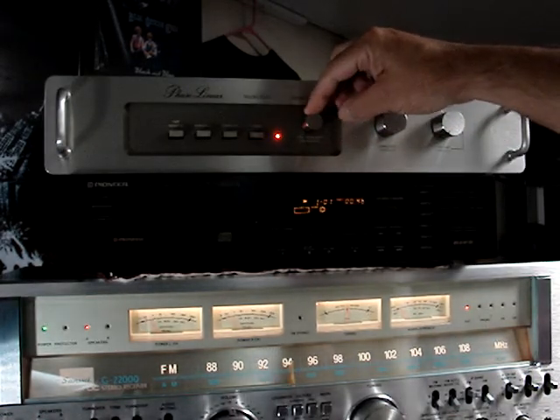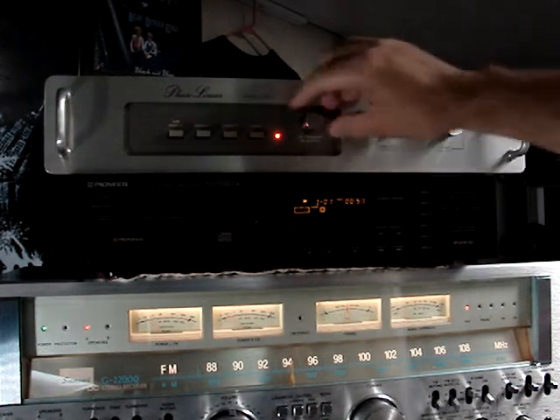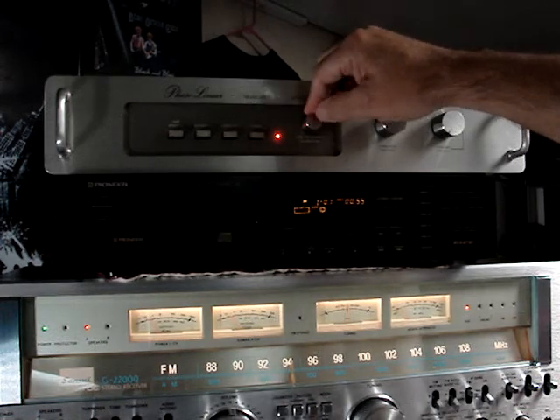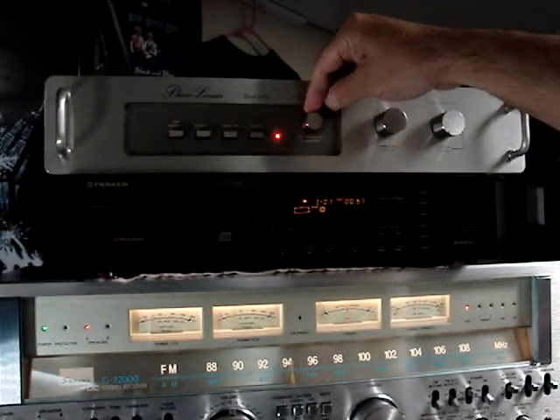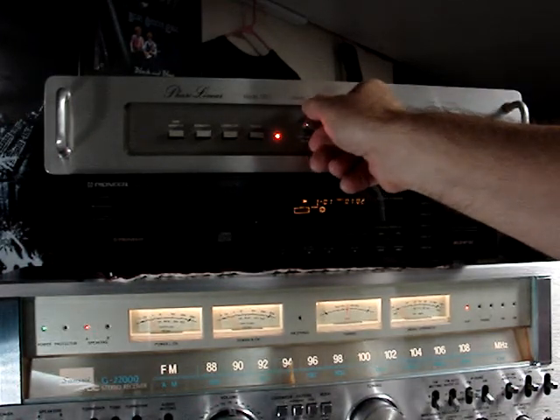This is also engaged when you hit the correlation switch, and this will enhance your low frequency. I definitely notice that the bass is increased when you turn this knob up. It's not a gigantic increase, but it does enhance the bass quite a bit.